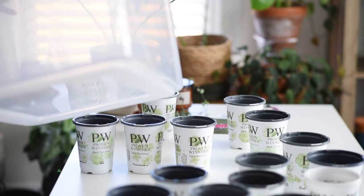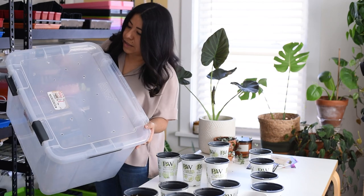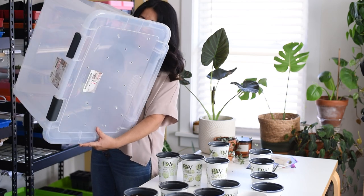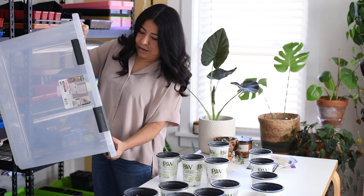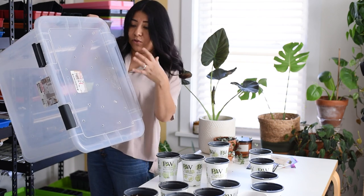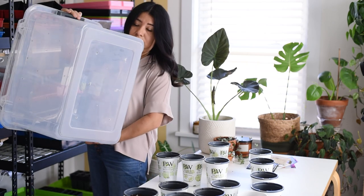I am going to try this guy right here. This is just an empty, clear — very important, clear — tub or tote. I love it. I make sure to put a bunch of holes on the top for the water or snow to get in, and I also have drainage holes at the bottom.